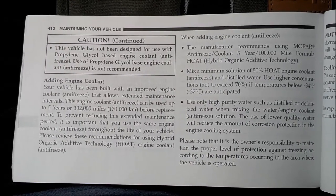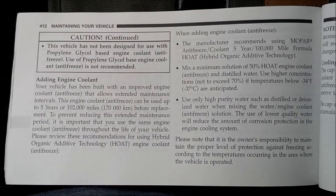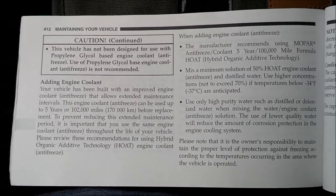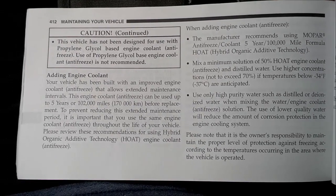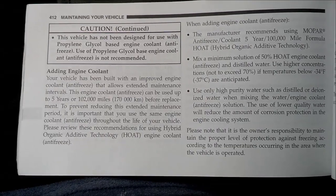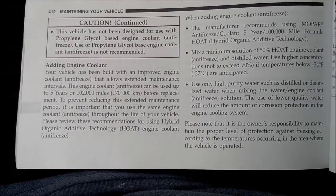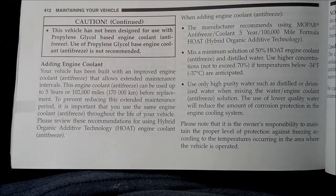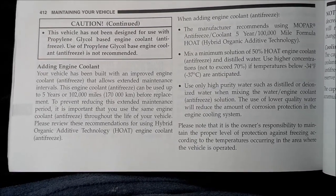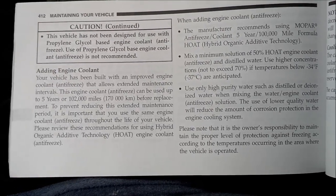In my owner's manual it even says that this vehicle is not recommended to use the propylene glycol based engine coolant — that's the green stuff. Instead, what they want you to use is the Hybrid Organic Additive Technology engine coolant, or HOAT — that's the orange stuff. So you want to check your owner's manual and see what kind you're supposed to use before you buy antifreeze, because you're not supposed to mix them and a vehicle designed for one is not supposed to have the other.